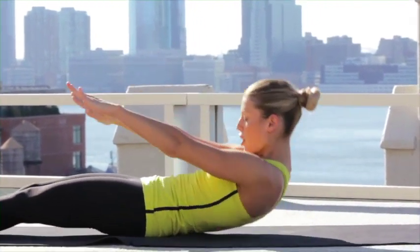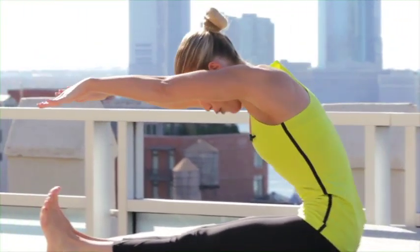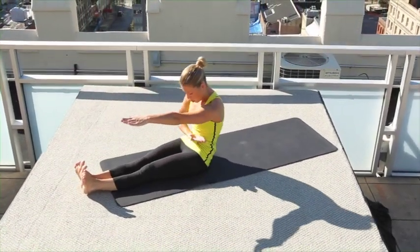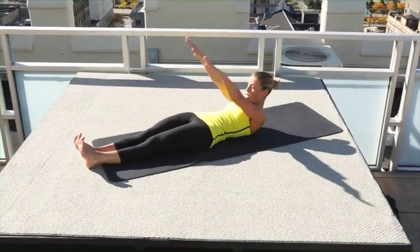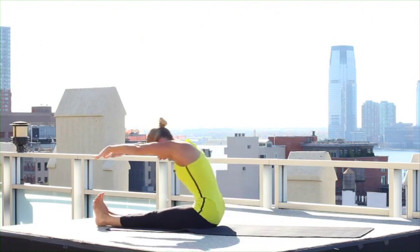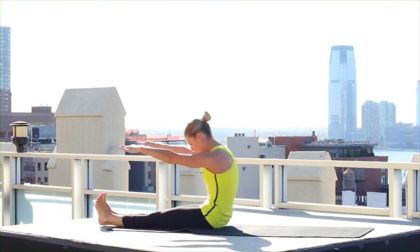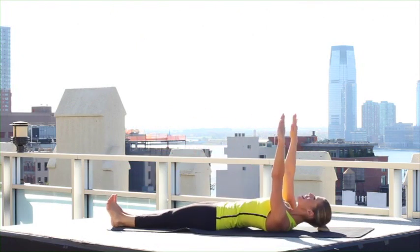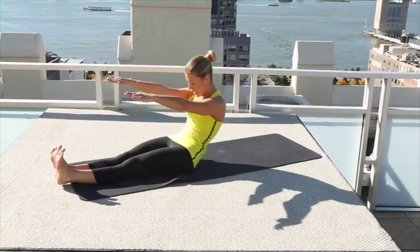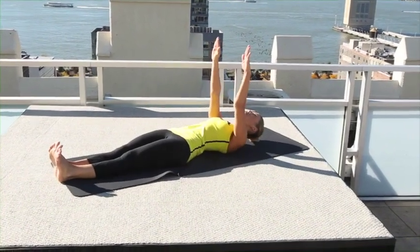Draw your chin to your chest, round your body over, reach for your toes. Pull your navel in to roll your body down piece by piece, reach up to the sky. Go again — exhale and stretch, inhale, roll down. Three more times — reach, articulate through your spine and up.